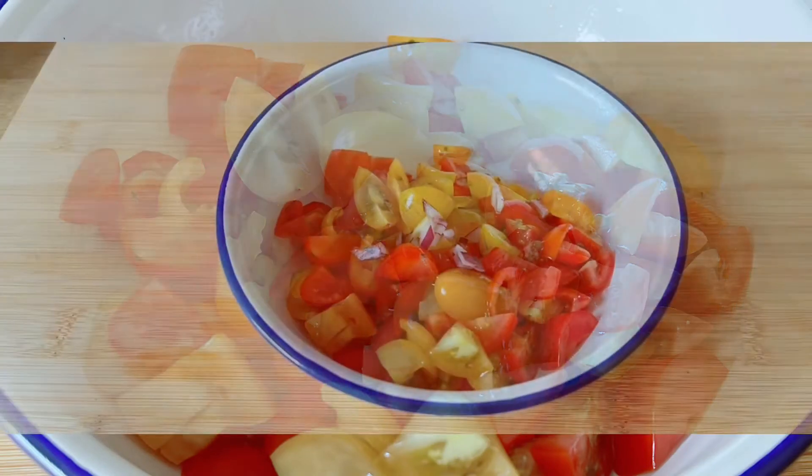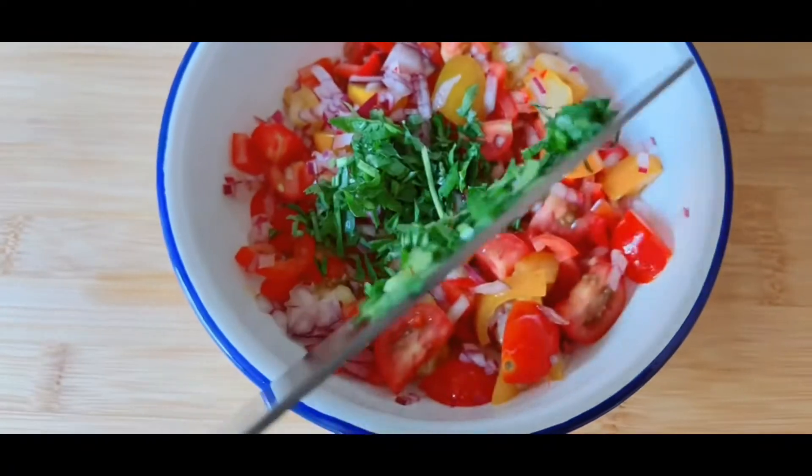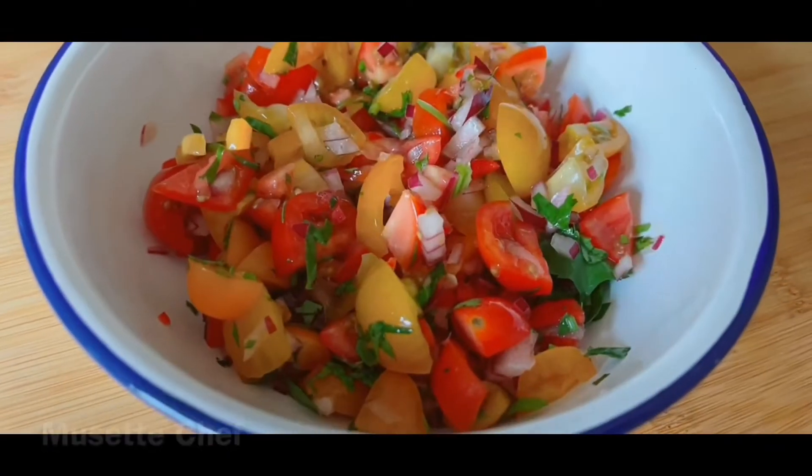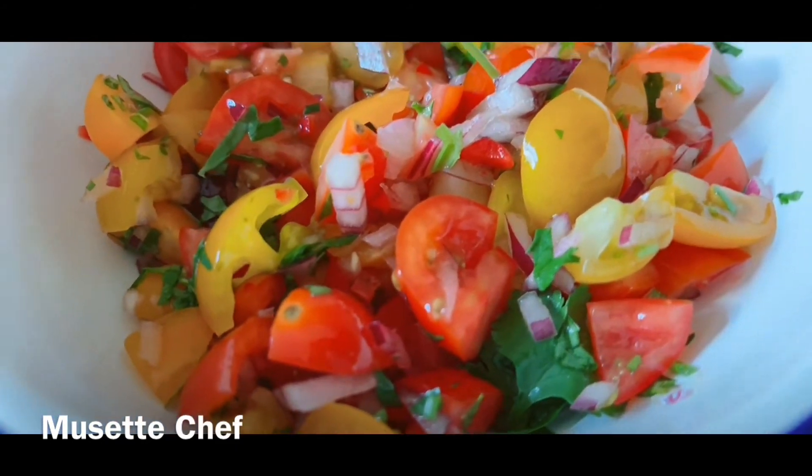Roughly chop some cherry tomatoes, followed by some finely chopped red onion, some chilli peppers, fresh coriander, a squeeze of lime juice, a little salt and pepper to season and bang, homemade salsa. It tastes fantastic, give it a go.